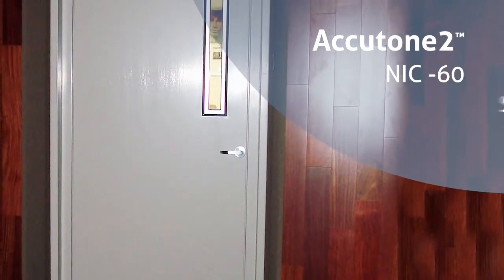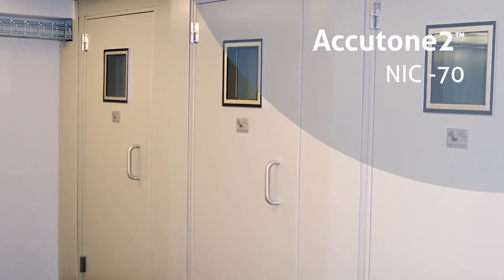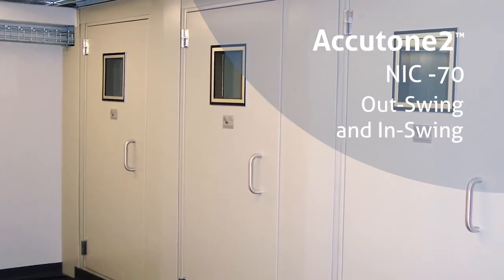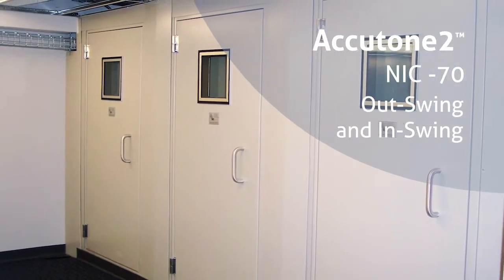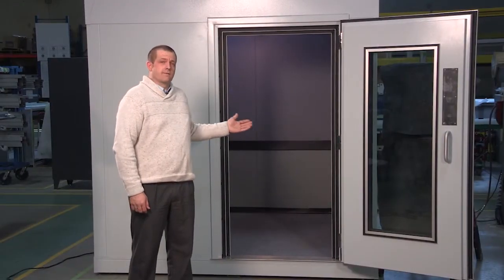For the NIC 60 room, IAC offers an STC 61 door, and for the NIC 70 enclosures, IAC offers a double outswing or an in-swing out-swing configuration because it's a double wall room. This particular room has an STC 55 full glass door and a 4-inch enhancement package.